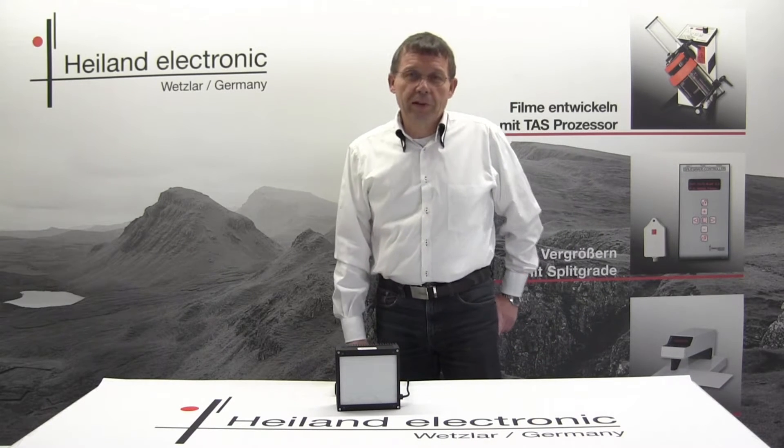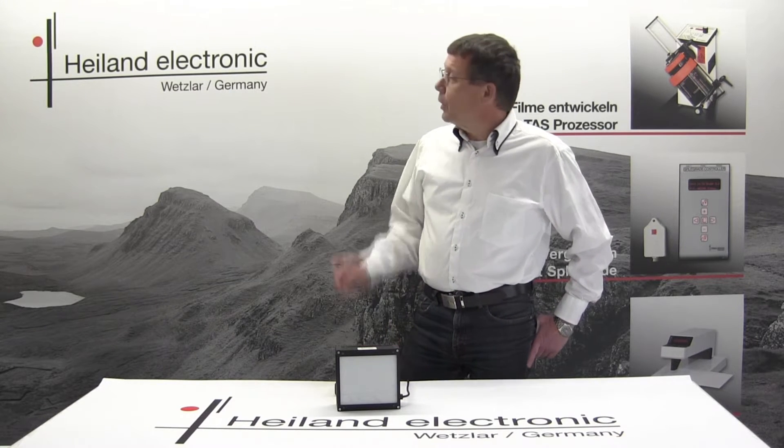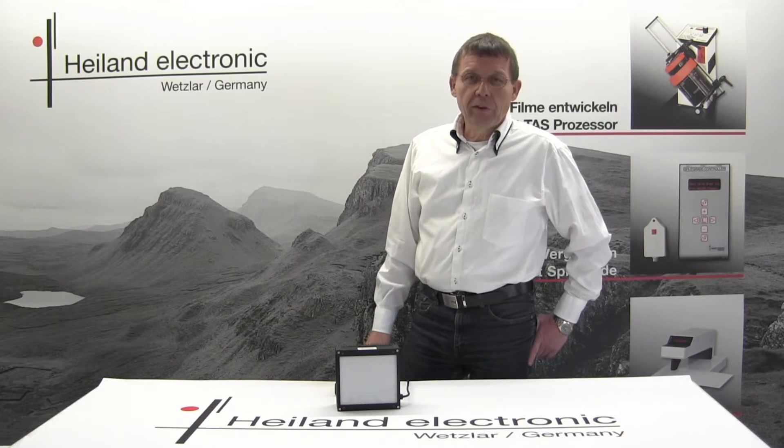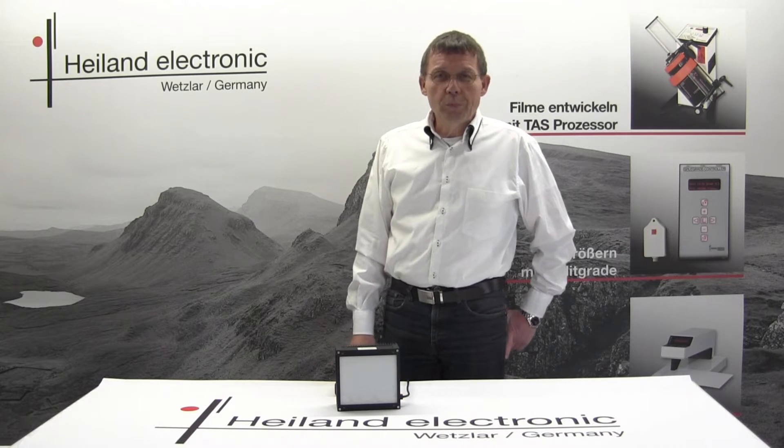Hello, friends of Classic Photography. My name is Jürgen Heiland from company Heiland Electronics in Wetzlar, Germany, and I'd like to introduce our LED cold light source to you.